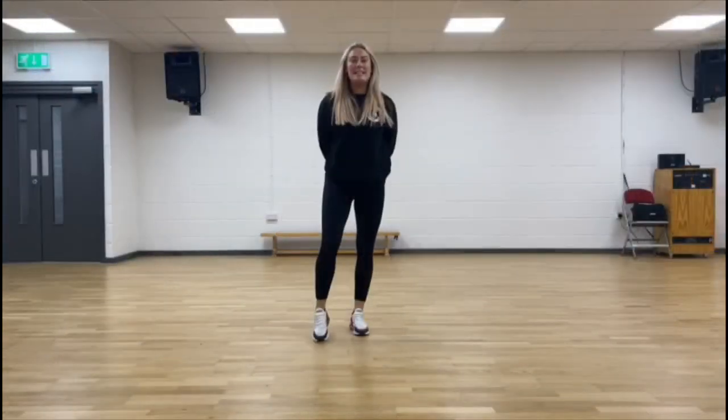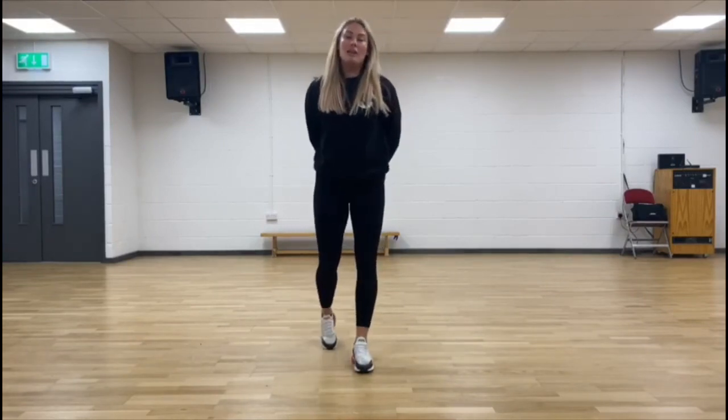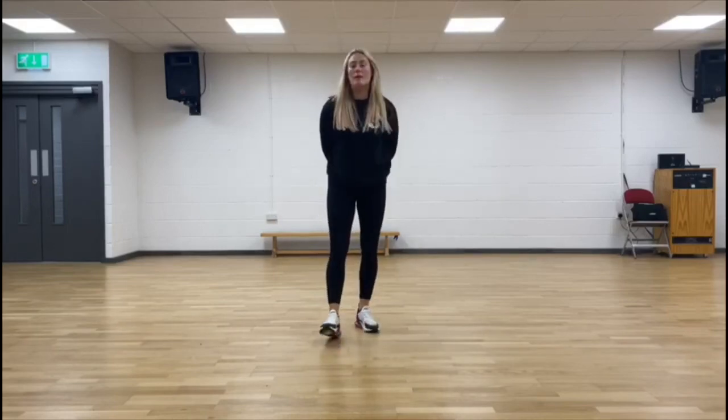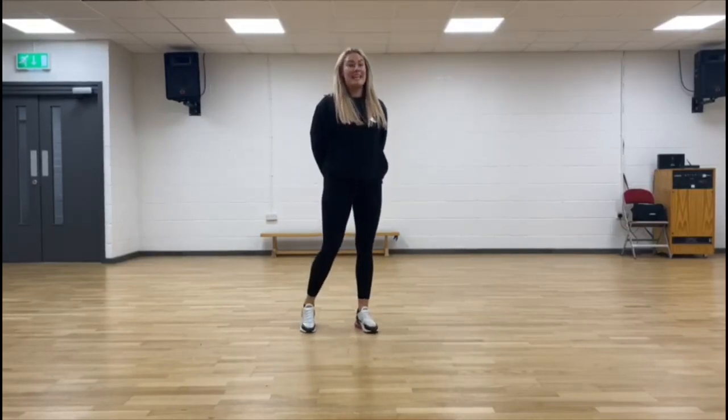All right then, guys. That completes our lesson for today. Please try and practice what I have taught you on your online video and dance classes. If anybody has any questions, please feel free to contact me. I look forward to seeing you all online next week. Bye-bye.